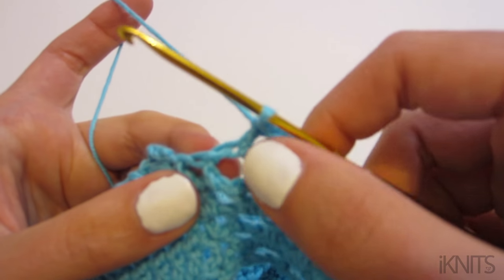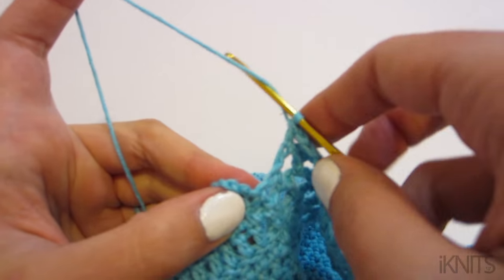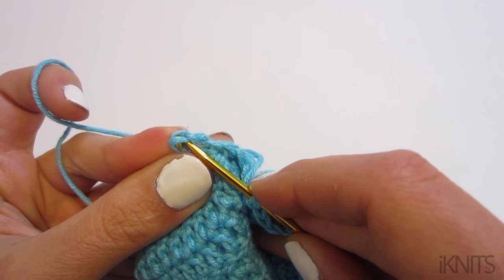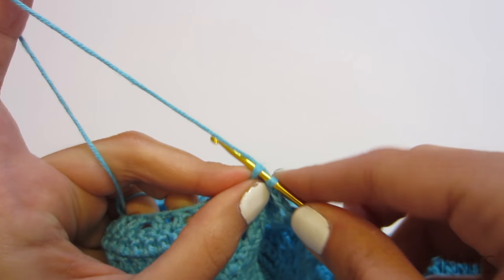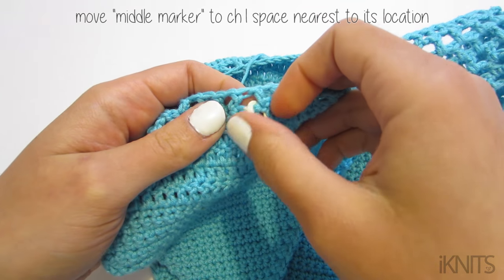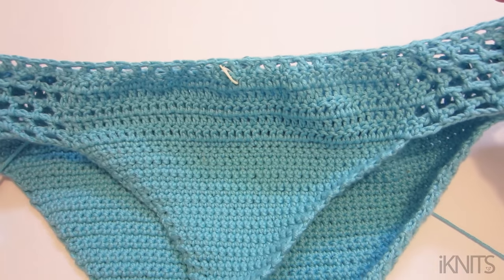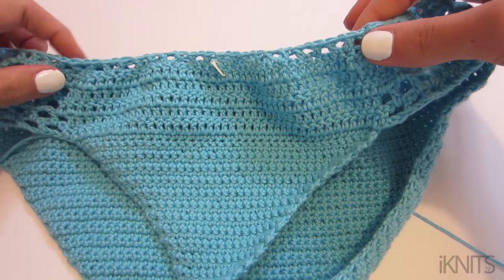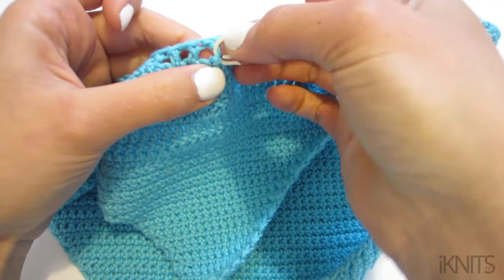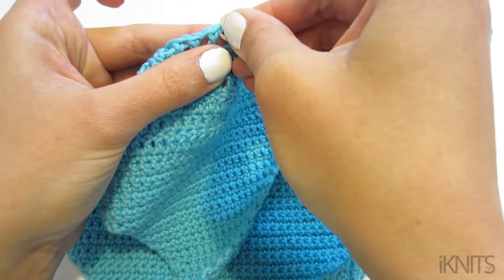This is where I ended — I have about two stitches left and this would be my next double crochet. We have five chains and we slip stitch through the third one. Then we're supposed to be moving the marker. In the middle, make sure you put it through a chain-one that's like in the center — count to find the best spot and move the marker up into that chain-one space.